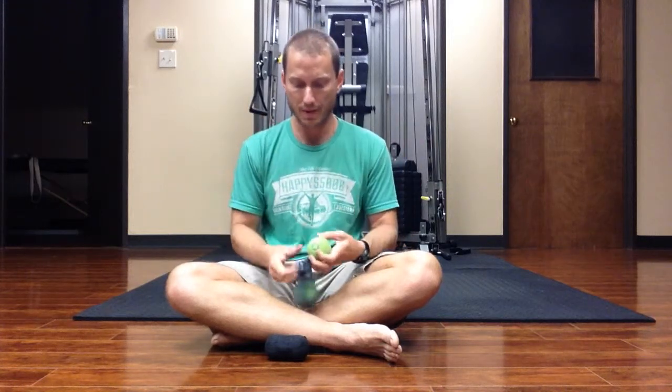So I'm going to use this. This is two yoga tune-up balls connected together in the little baggie that they come in, and this holds them together.